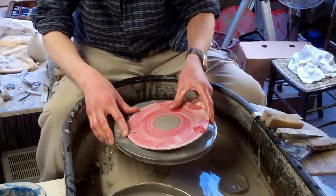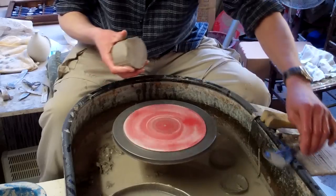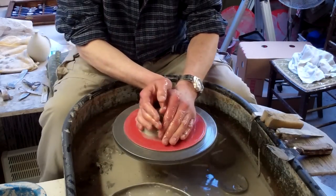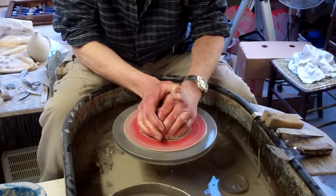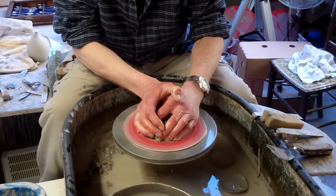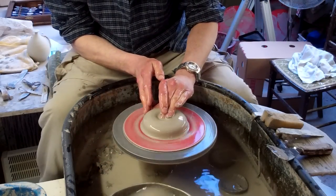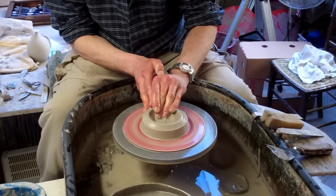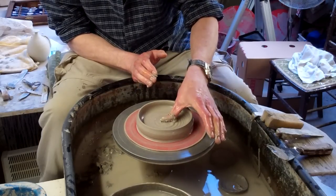But you don't need to use them as ashtrays — you can use them as anything you like, it might give you an idea. Like I say, these are about a pound of clay. Centre it quite flat like so, two fingers in and then just stretch out like so. Couldn't be easier.